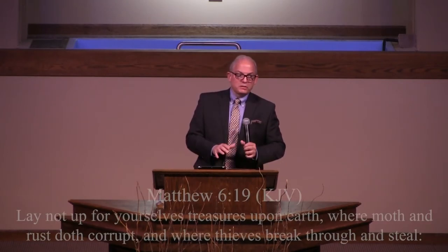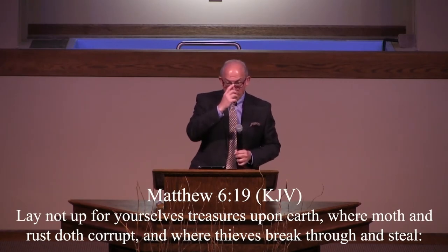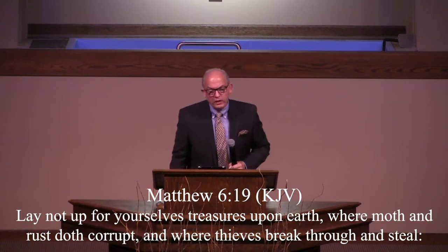God told Abram: leave your dad, leave your family, leave your homeland. God told Abram to go and become a pilgrim and a stranger on this earth. God told Abram, 'You turn your back on the things of the world — you've got to completely disconnect.' And so Jesus tells us, 'Lay not up for yourselves treasures on earth, where moth and rust doth corrupt, where thieves break through and steal.'